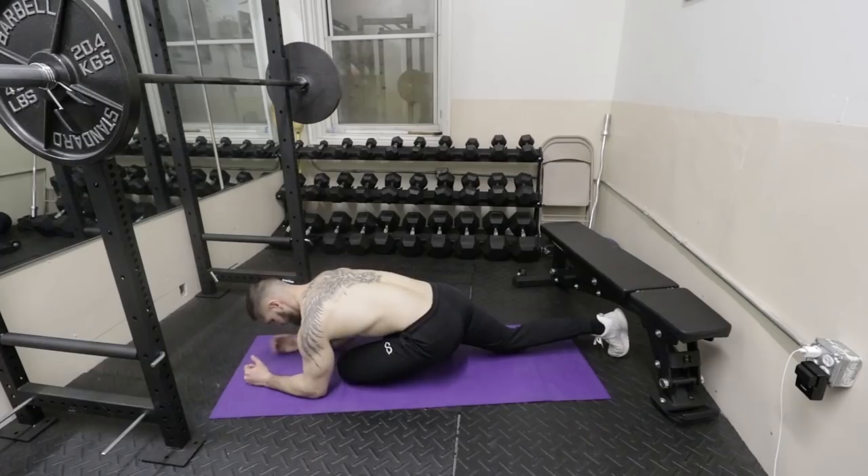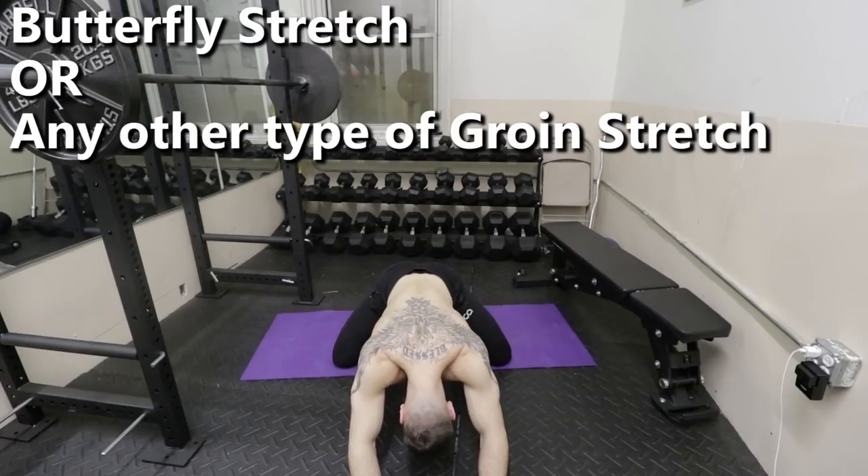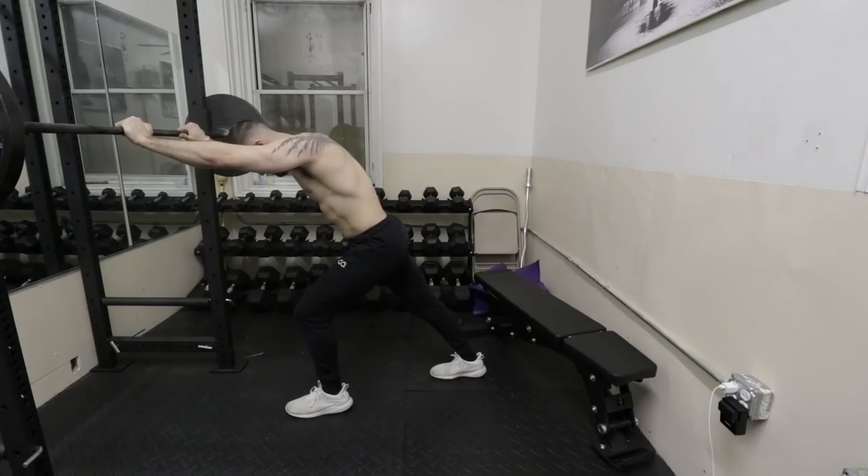Personally, I also do the pigeon stretch, butterfly stretch, and Achilles stretch. Those are the stretches that are going to help you get rid of patellar tendonitis, knee pain, and knee discomfort. This routine is what you need to do to get rid of any knee pain in general — unless you have something more serious, in which case go seek professional help.